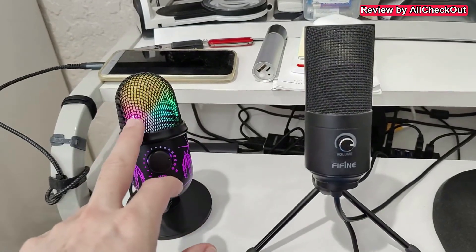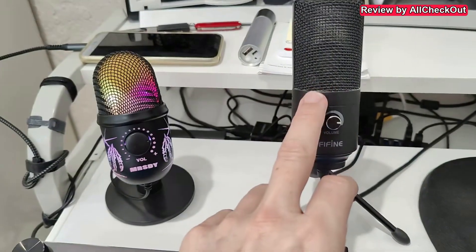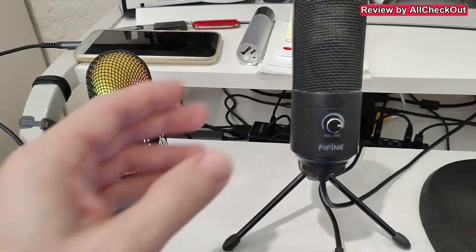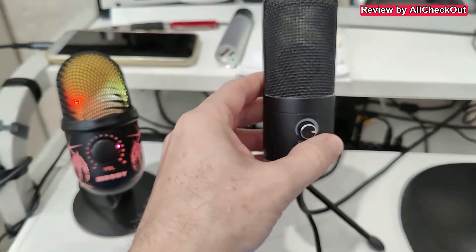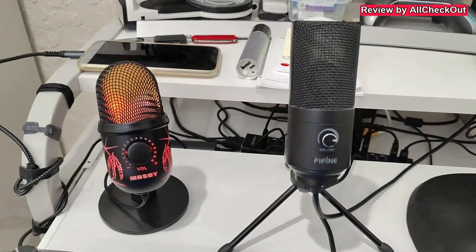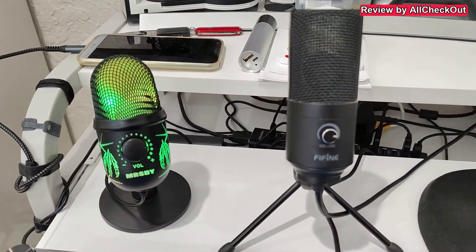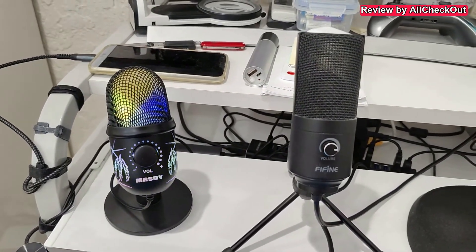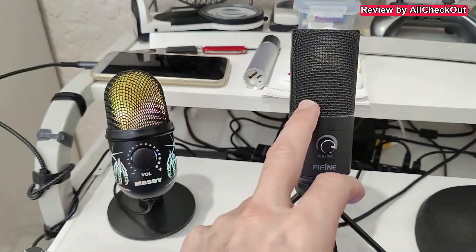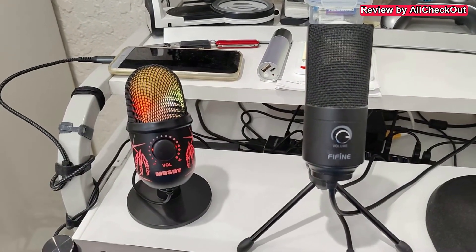I had the impression that it's not exactly the same quality with the noise reduction on, and in general the two microphones don't have the same quality. The Fifine here doesn't have any kind of noise reduction or buttons — not even a mute. The only thing it has is this gain control, but I have it on maximum anyway because it's not a super sensitive microphone. Both have a decent sensitivity but they don't have high sensitivity.